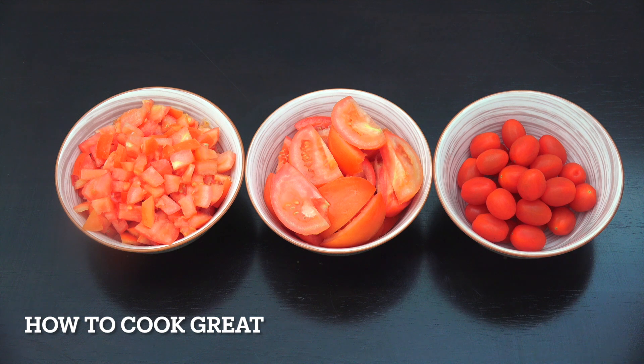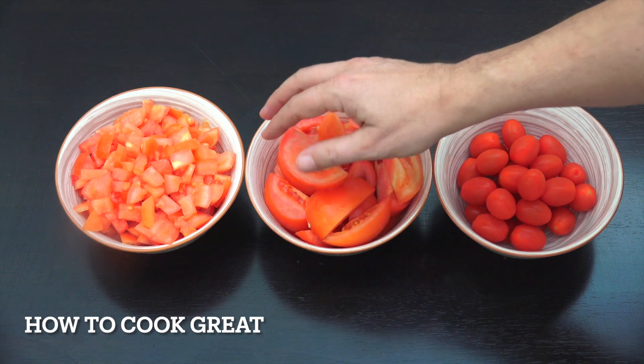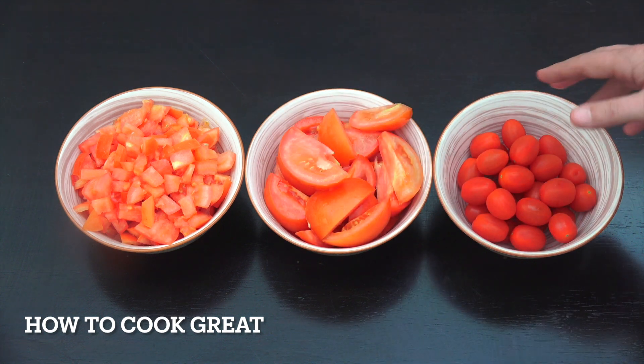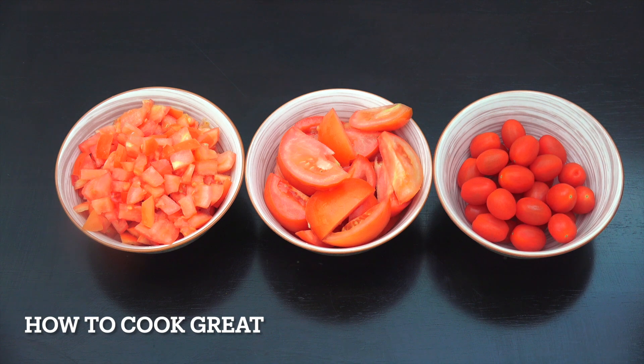On one side I've got four regular-size tomatoes cut nice and small. In the center I've got four regular tomatoes cut nice and chunky. And here — which is optional — I've got 250 grams of some nice little cherry-type tomatoes.